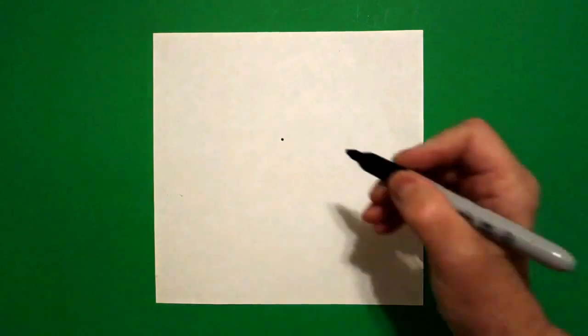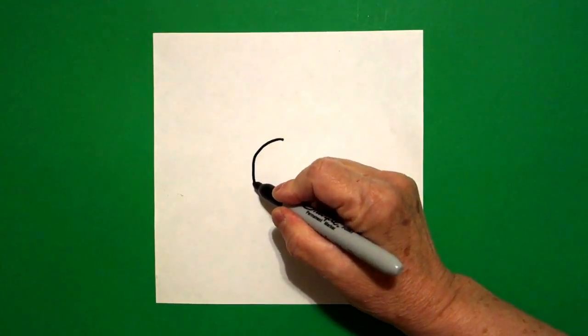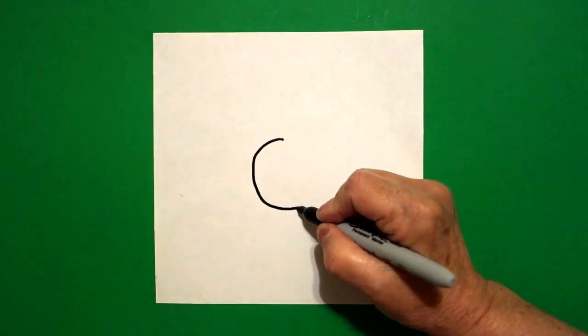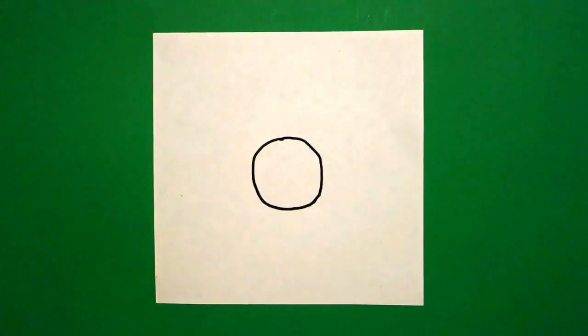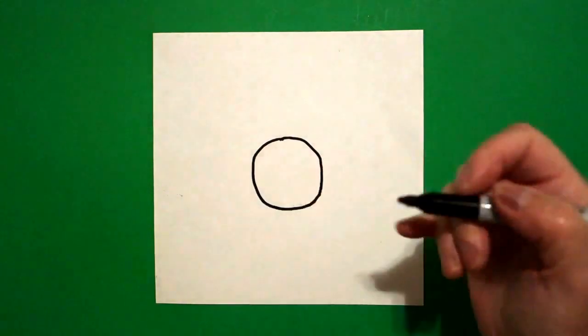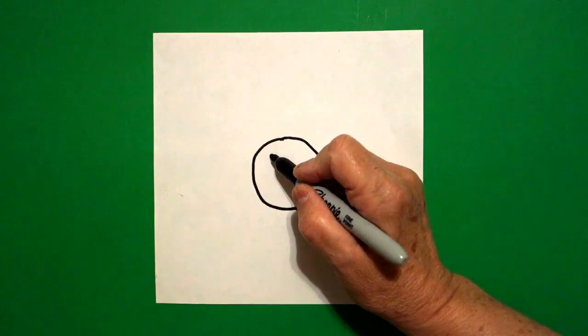I come right here in the center and I put a dot. And from that dot, I'm going to draw a curved line down, around, over, and connect. Inside my donut hole, I'm going to write the letter I.